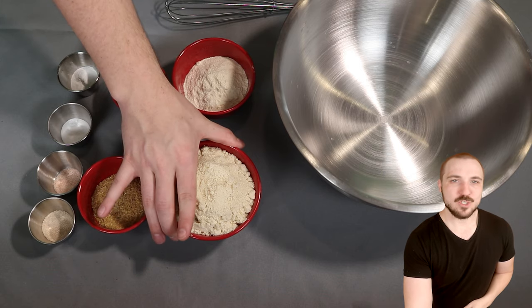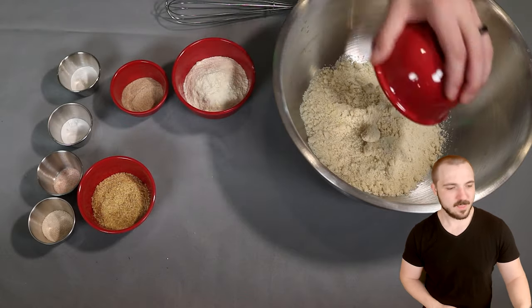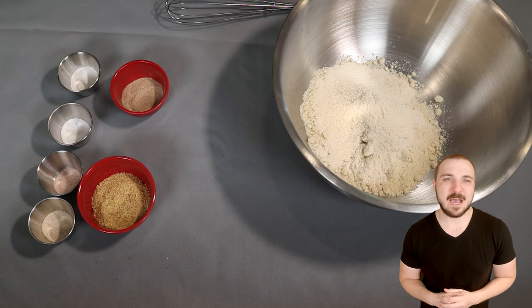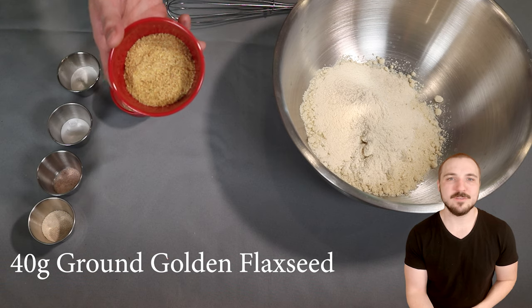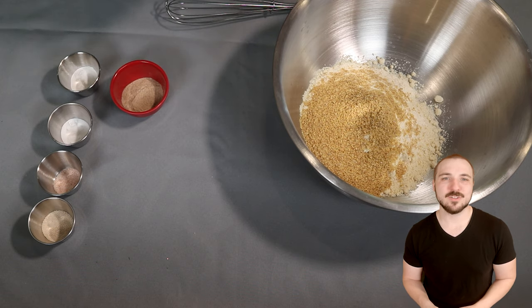In this bowl I have 225 grams of almond flour — this is the blanched almond flour, it is super fine. Then I have 70 grams of coconut flour. I do like to use a blend of almond and coconut flour; I feel like the coconut flour is a little bit finer and fills in the gaps between the almond flour. Then we have 40 grams of ground golden flaxseed. I like the golden better than the regular flaxseed — it has a much milder taste.